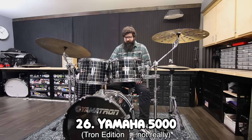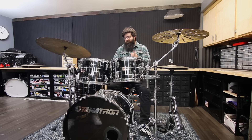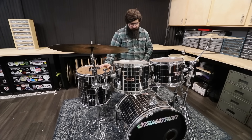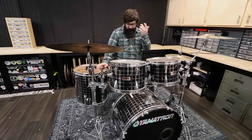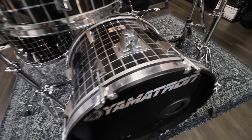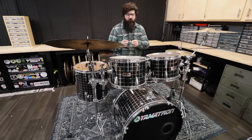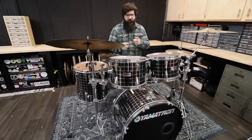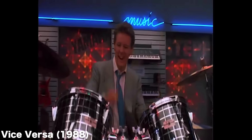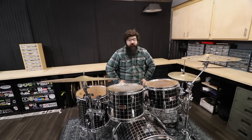This is a Yamaha 5000 series — I call this the Yamatron. Surprisingly, this kit is also in the top five as far as sound goes. I bought it from a friend and honestly don't remember what I paid. The only reason I bought it was because it looks kind of funky and it really didn't need any work done to it. I did switch out the bass drum inlays so that they were chrome. Also, this was used in a movie — I don't remember which one.